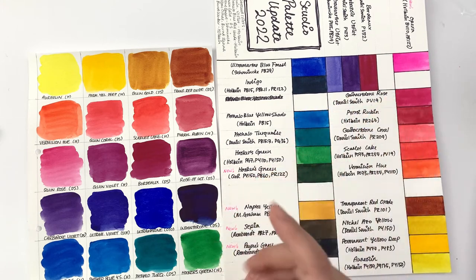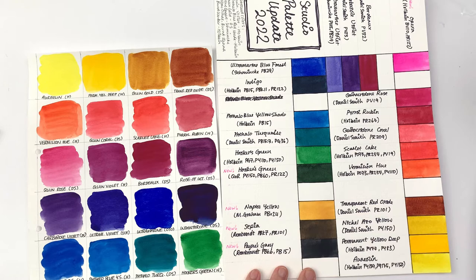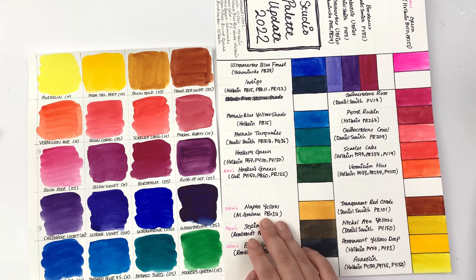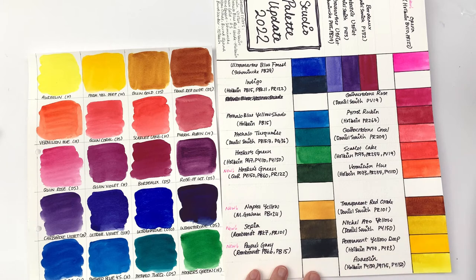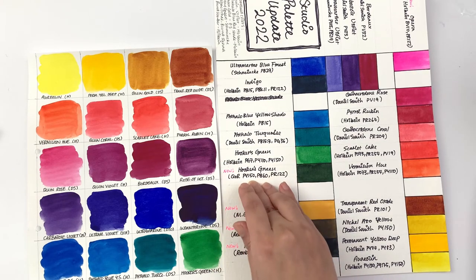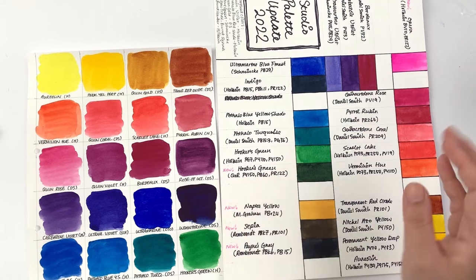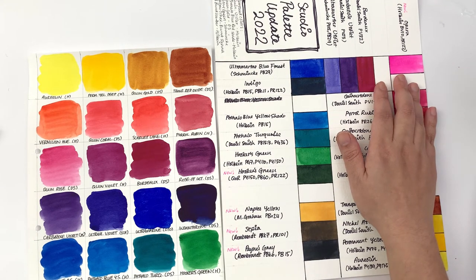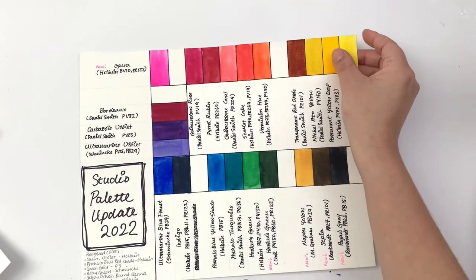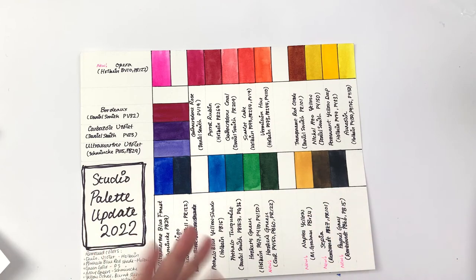In the most recent update, I removed all the neutral colors I'd added — I'd defaulted to Holbein without knowing which I preferred. Now I'm giving Naples yellow, sepia, and Payne's gray a go instead of yellow ochre, burnt sienna, and burnt umber. I also added Hooker's green because I fell in love with it during the Core series, and added opera to see how that goes. That's the full transformation of my studio palette.